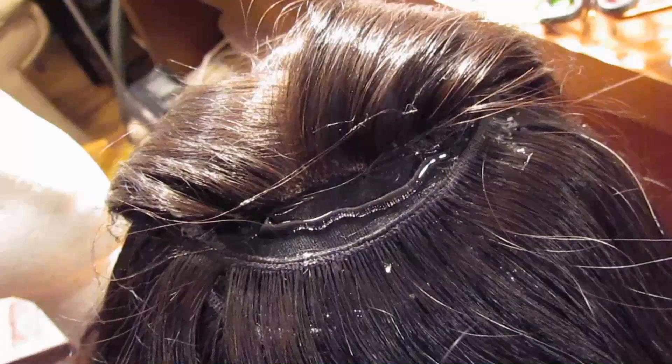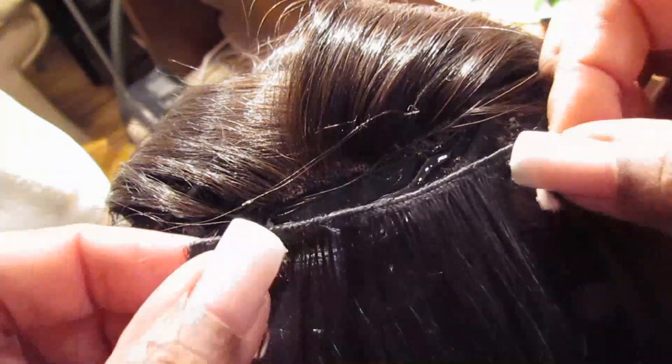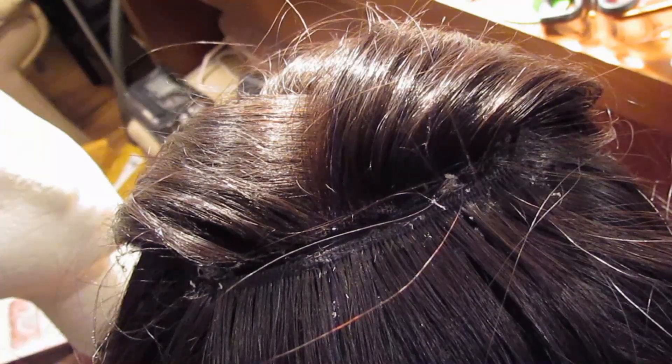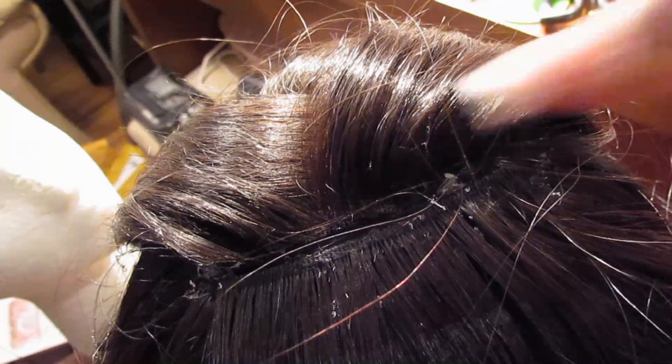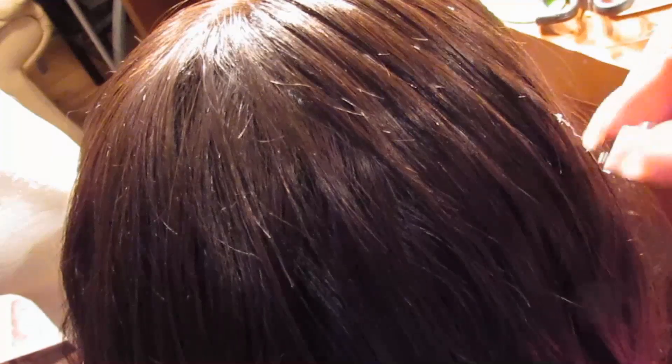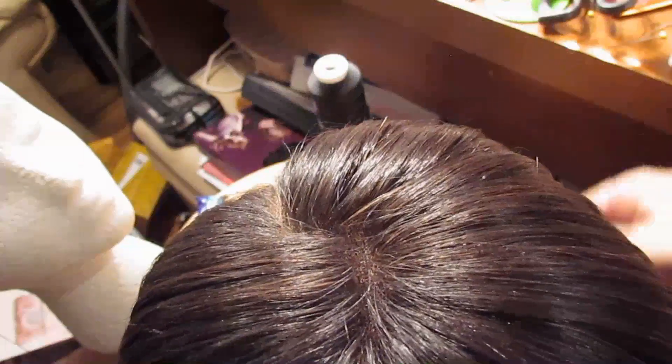Now I'm going to add the glue right in the space and lay down this last track. Now that that's dry I'm going to comb down the closure over it — the wig is finished. We have the top complete, the closure is nice and flat. Let me turn it around so you can see the front.